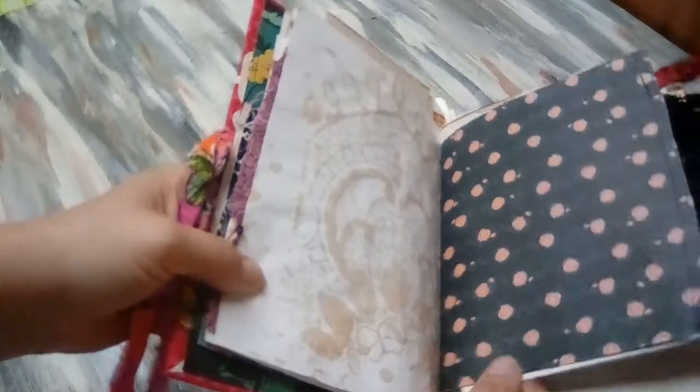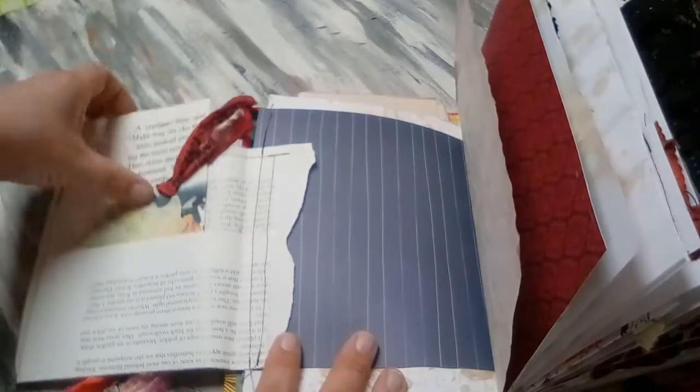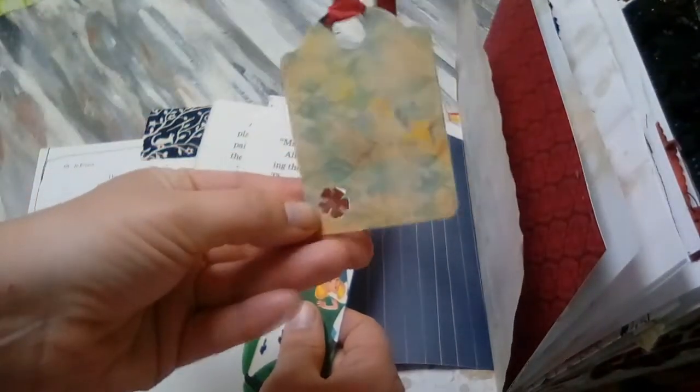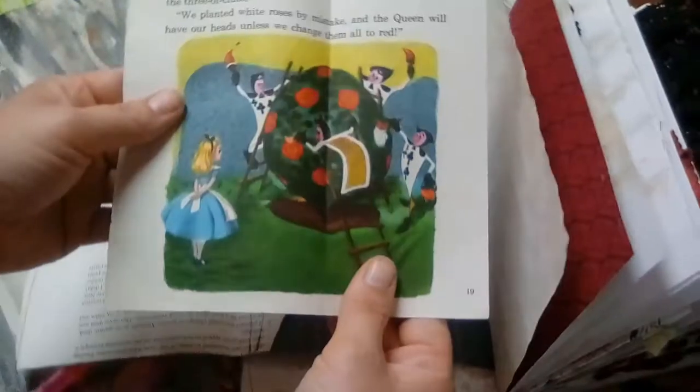This is a really cool page — the page itself is roses again. And then I've sewn a piece of a butterfly book to this. And then here there's just a tag, and I did a little punch-out on that tag.